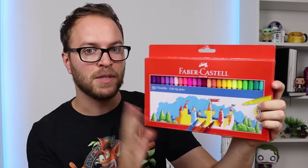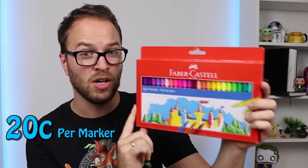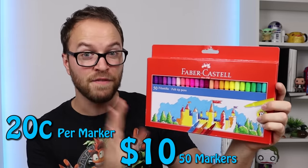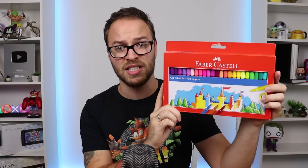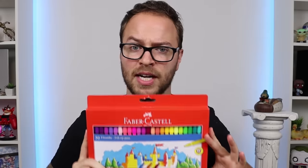And I hopefully, by the end of this video, will convince you to stop buying your children these. There are several reasons why, and we'll go into those during the video. But they are very cheap, coming in at 20 cents per marker — that's $10 for 50 markers. And that sounds incredible, it sounds out of this world, but there is a reason these things are so cheap.